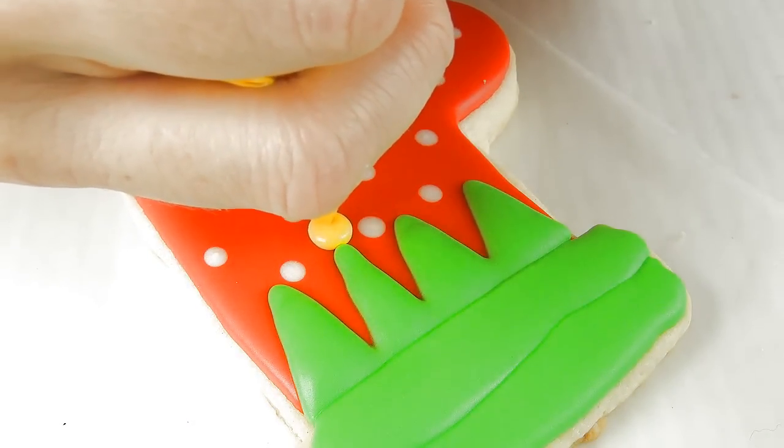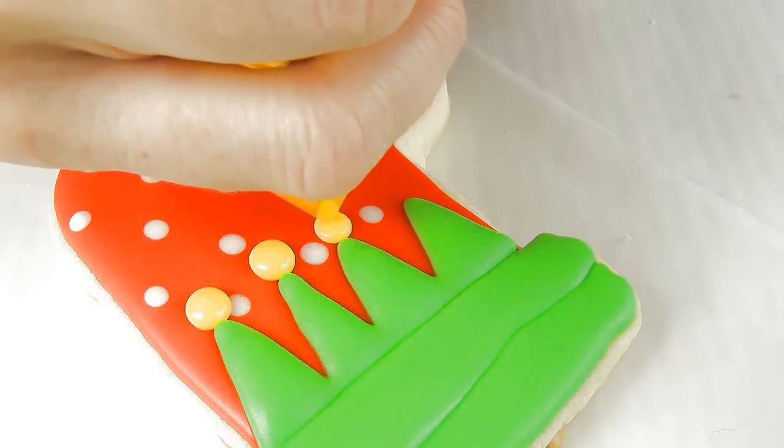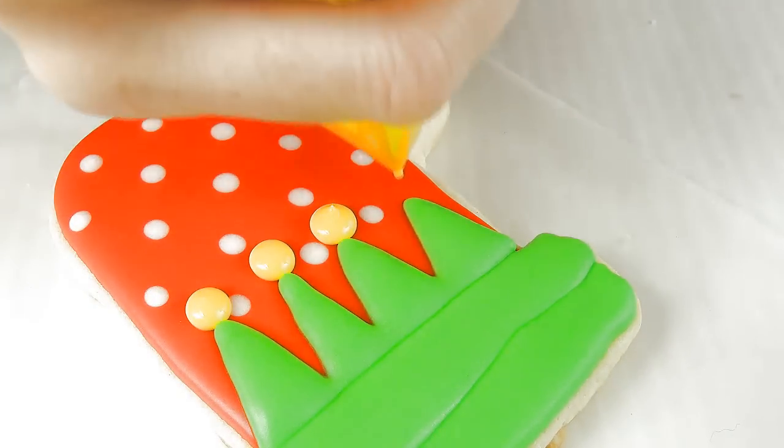Now I'm piping the jingle bells. To make the jingle bells I'm using icing that is slightly thicker — something like 20 seconds or so — so you don't risk having the cave-ins.